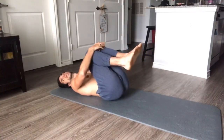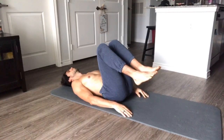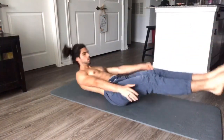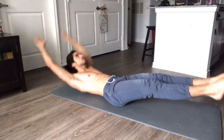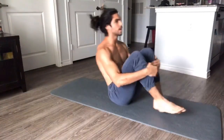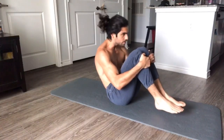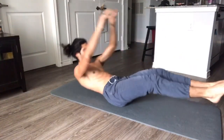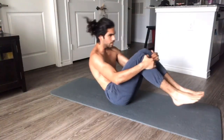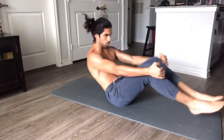Lay down, knees in, and breathe. Next we're going to have tuck-ups. We're going to start with our feet out and tuck in, balancing on your butt. Reach over here — like a swimming motion. We're doing twelve.